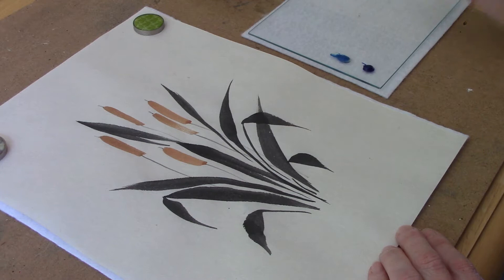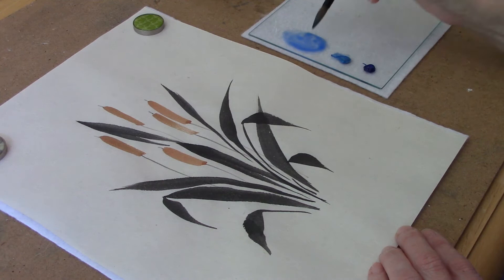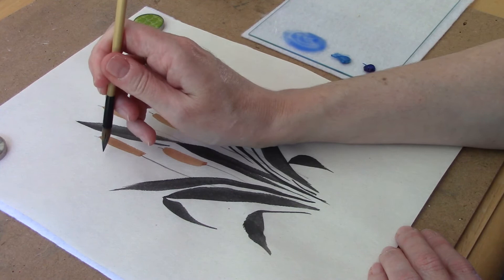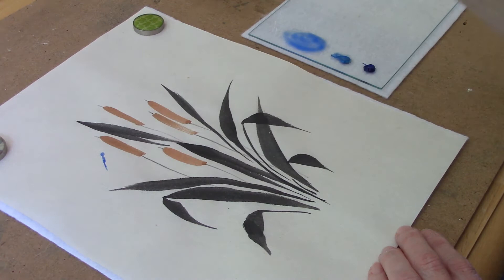On my palette I have two different kinds of blue, which I am going to mix together. I'm going to put one dragonfly flying here, and then I'll put one that's perched so you can see how to do both types. I'm going to hold my brush upright and make a little circle for the head, and then a stroke for the body. I'm just going to widen the stroke a little bit so that he has some width to him.